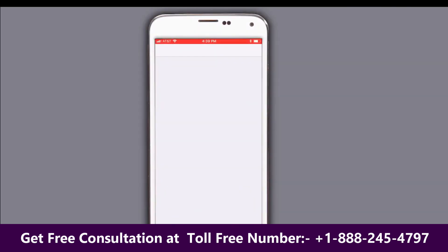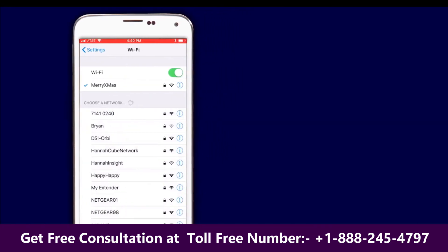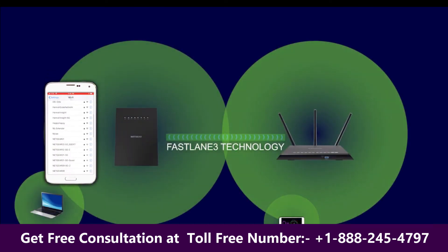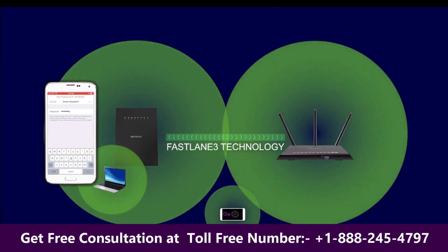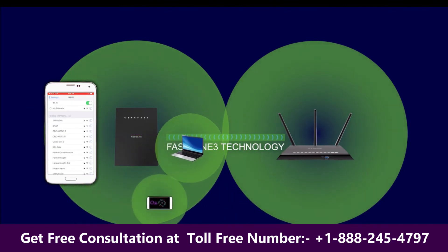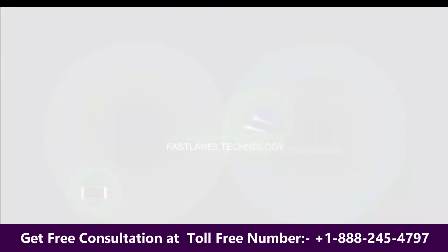Regardless of which process you followed, all that remains is to connect to your usual Wi-Fi to enjoy the freedom of seamless roaming. For this and other topics, visit us at community.netgear.com. Thank you.